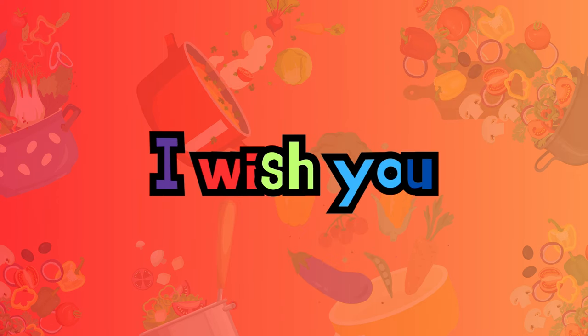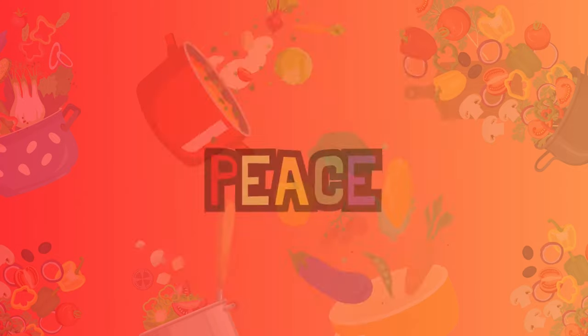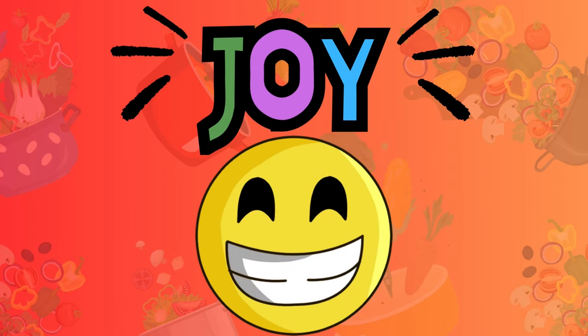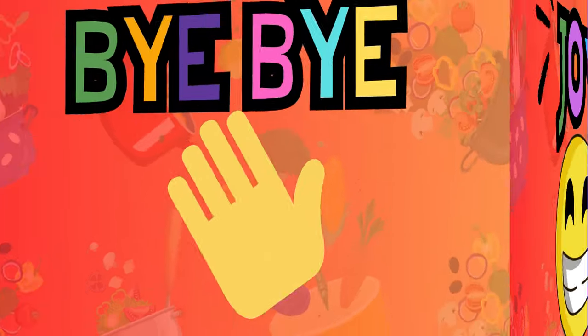And until next time, you know what I wish you — love, peace, and a whole lot of joy. Bye-bye, see you on the flip side. Bye-bye!